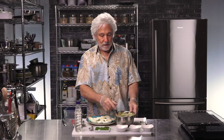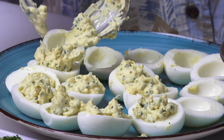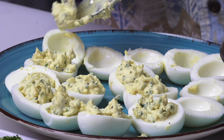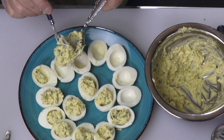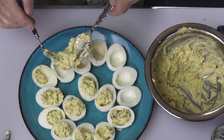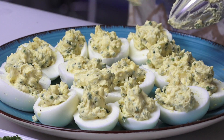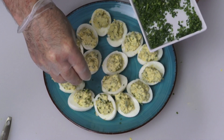Now it's just a matter of taking the mixture and putting it back into the eggs — I'll need a spoon for that. You just want to fill them up as evenly as you can, though some are going to be different. They're pretty even now. I cut a lot of chives because I want to sprinkle the rest on top as a garnish.